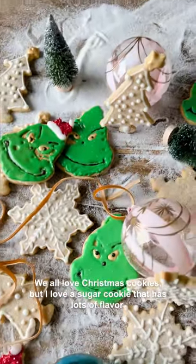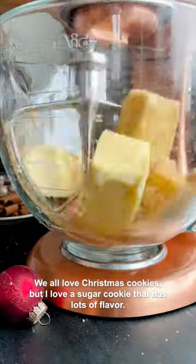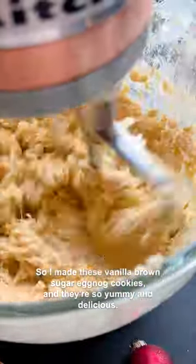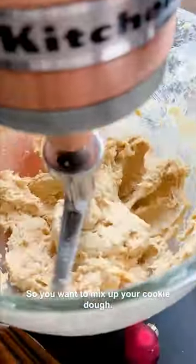We all love Christmas cookies, but I love a sugar cookie that has lots of flavor. So I made these vanilla brown sugar eggnog cookies and they're so yummy and delicious. You want to mix up your cookie dough.